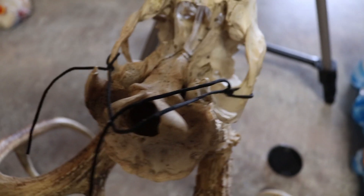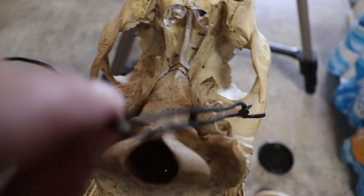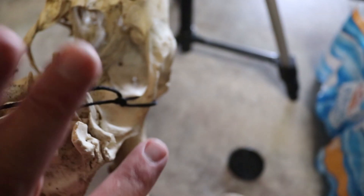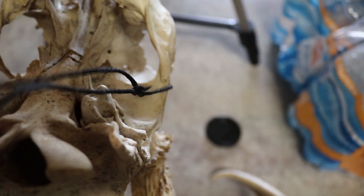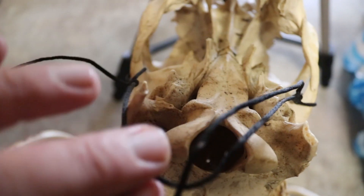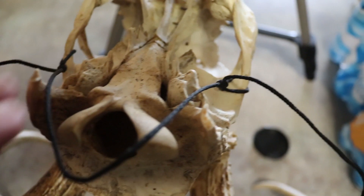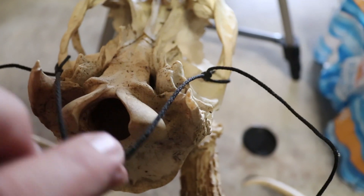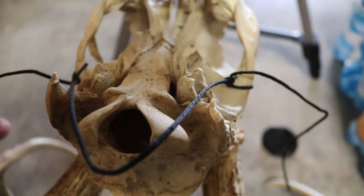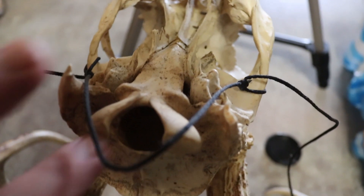I thought you guys would like to see how I like to do it, so let's get her started. If you didn't really see it in the last clip, this is what I was talking about - the strings that I tied around the eye sockets and just kind of put it together. It had its advantages and disadvantages, but it worked for the time being. I haven't ever really had it inside or anything, just kind of had it out in my garage.